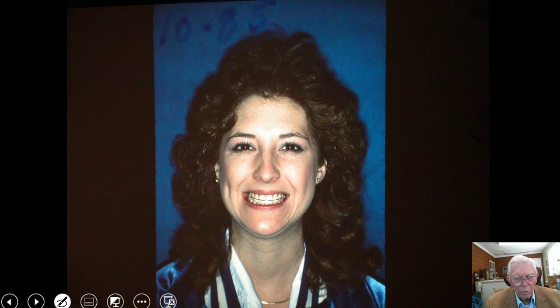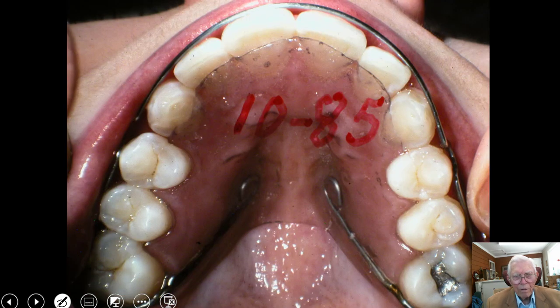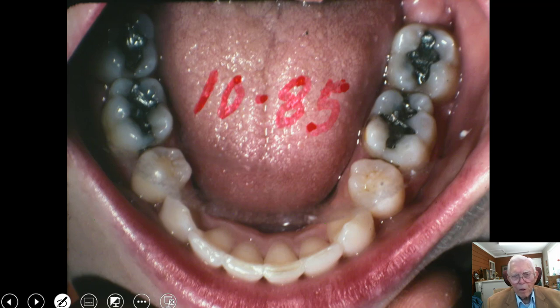Here is the young lady after we finished — somewhere around 1985, about 12 years in. We had a retainer with a slight bite plate. Both bicuspids are present on the top; the molars appear to be gone. On the bottom, we had two molars but extracted the first bicuspid. These cuspids were brought in with the root structure moved back, and they showed no indication of moving back to their original position. We started in 1973, and this is 10 years out — still stable.